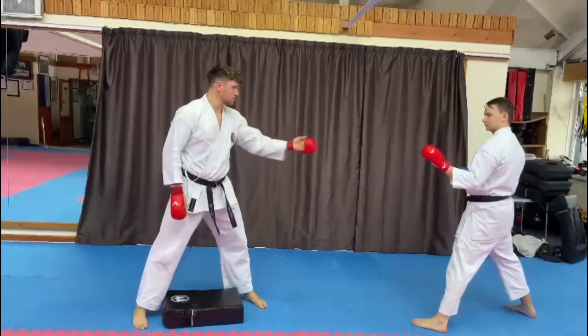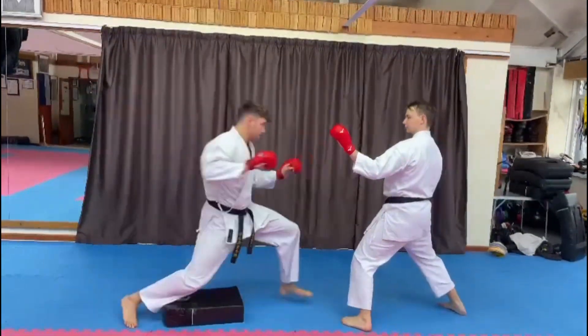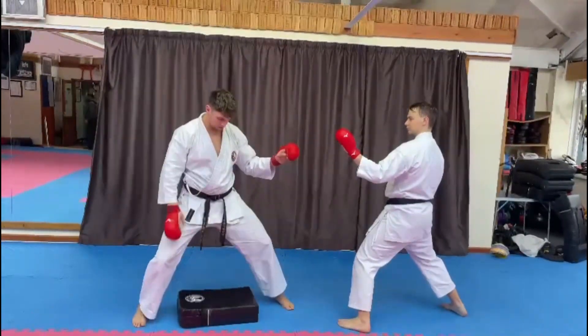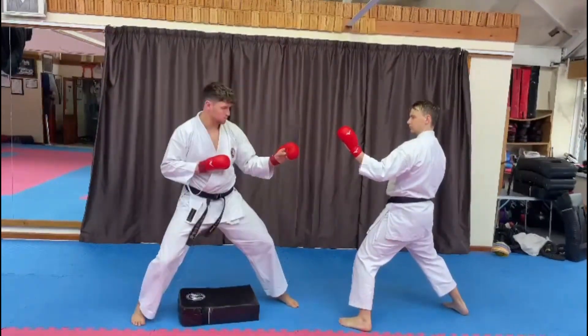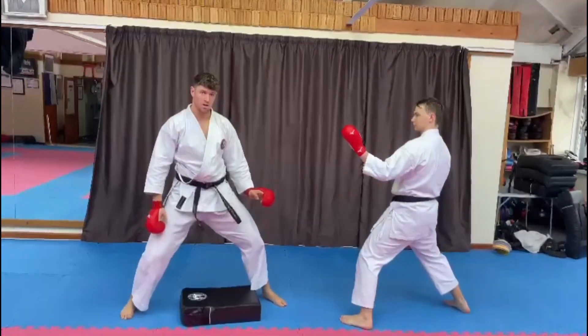You can also use it to practice your reverse punches. Just getting your knee down for your reverse punches — I have to touch my knee and score my technique. Like so.